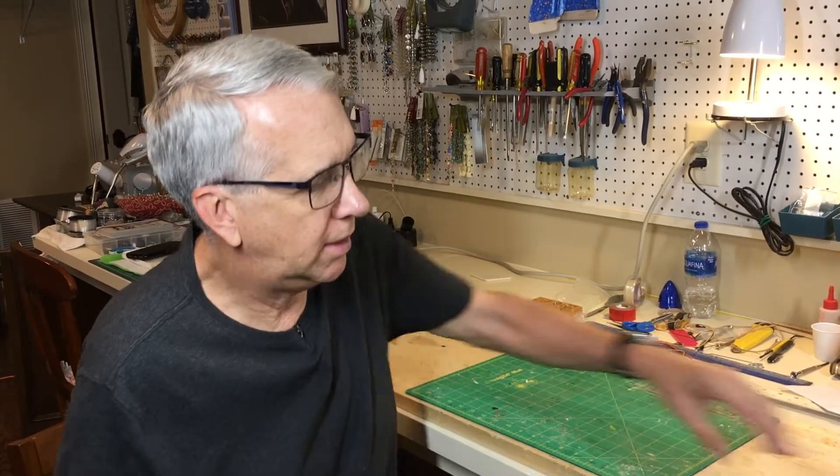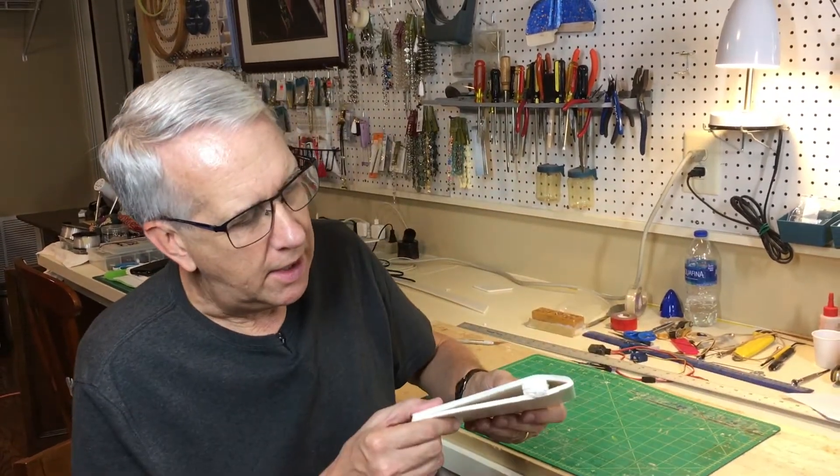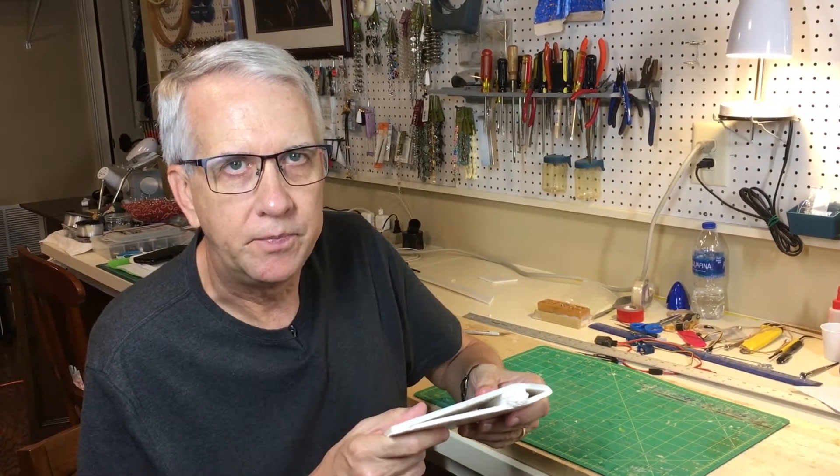Hi, I'm Tim. In this video, I'll show you a super easy way in the course of 10 minutes to build a completely functional airfoil-shaped foam wing out of nothing but foam board and hot glue. Let's get to it.